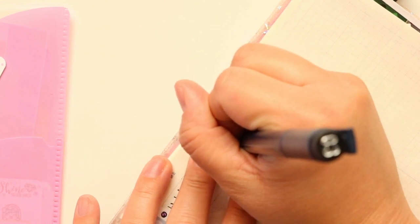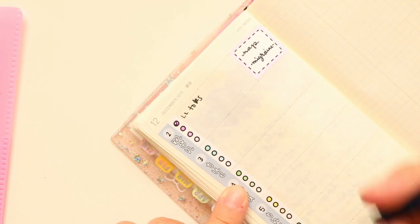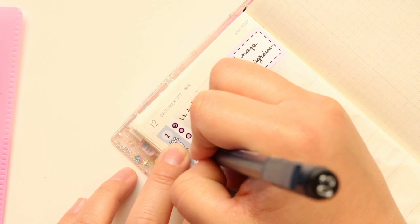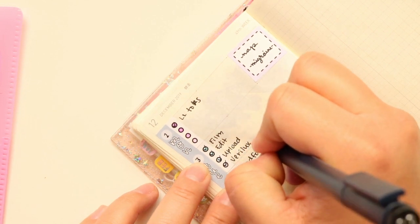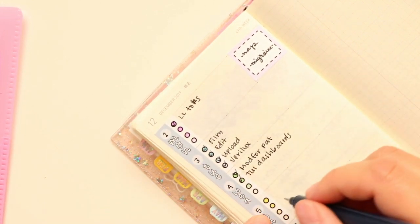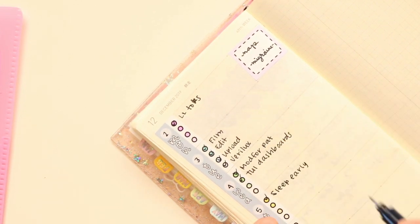Nap. Migraine — I had a really bad migraine that day. So the next day I filmed, edited, uploaded. And I got my happy lamp — my Barilux happy lamp. On Wednesday, I modded for my husband for his stream. And I printed my tool dashboards — more of them, I should say. Thursday I really didn't do anything, I just went to sleep early. I basically fell asleep right after the kid did.